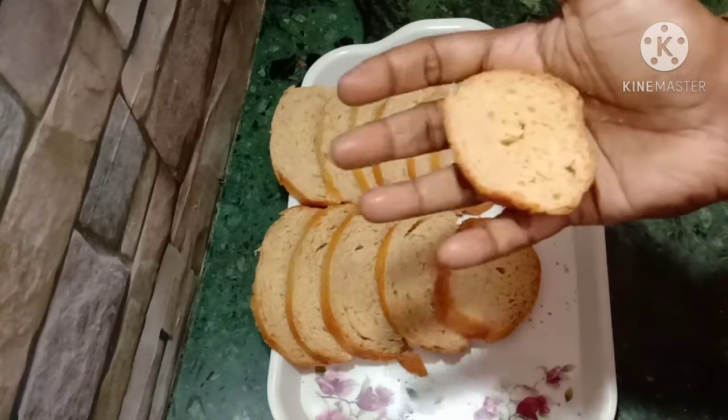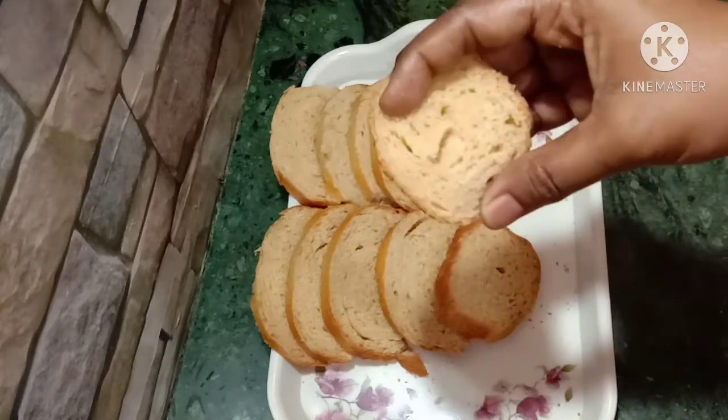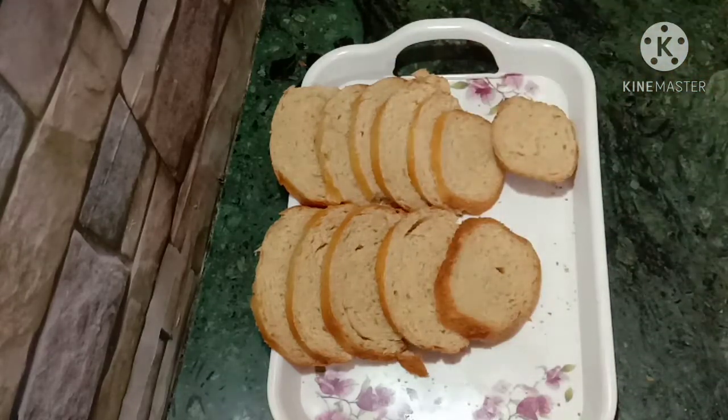It is very tasty, very fluffy. We are going to make the air caps.